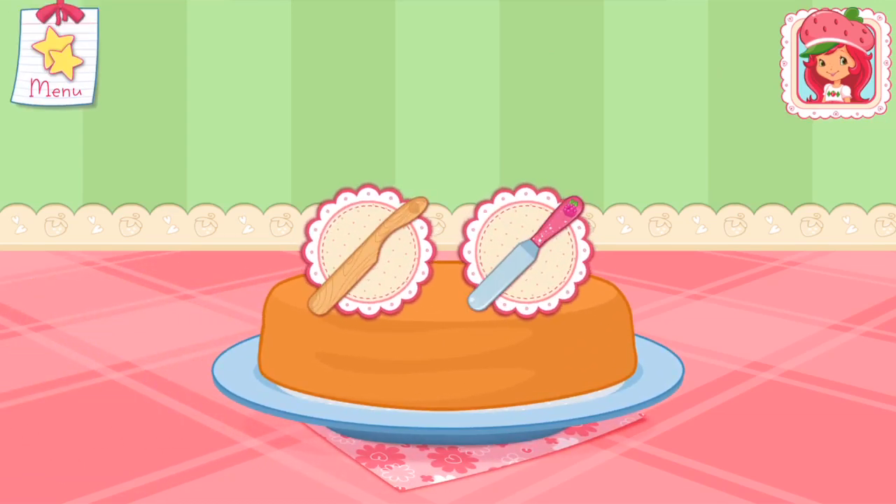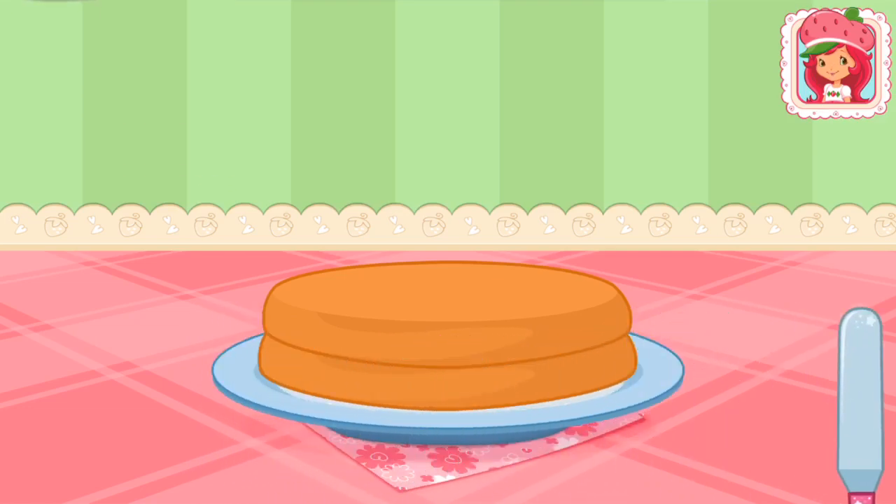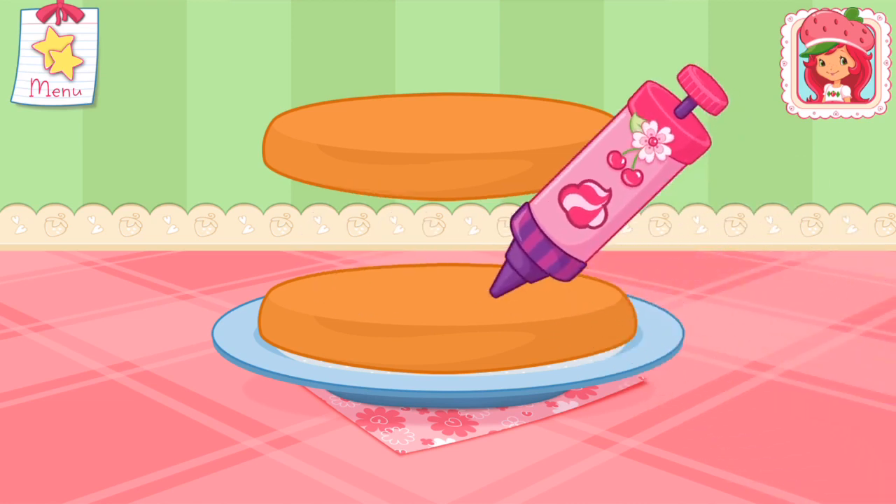Once the cake has cooled, slice it through the center to make two even cakes! I love whipped cream — don't you? Spread it on the bottom layer of the cake!